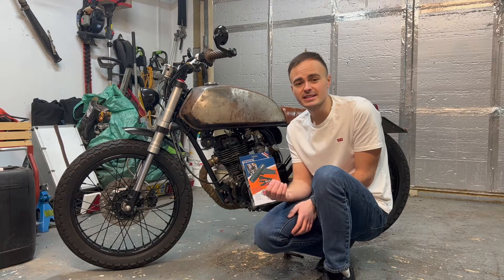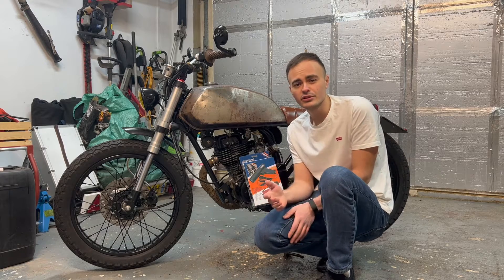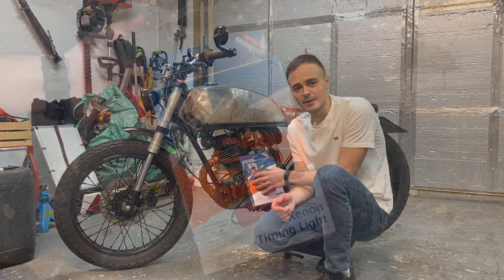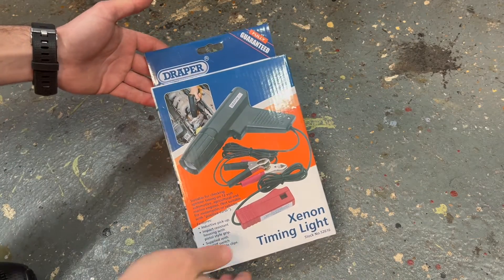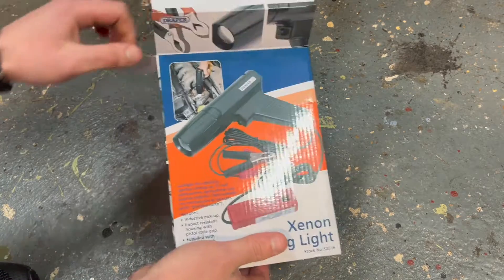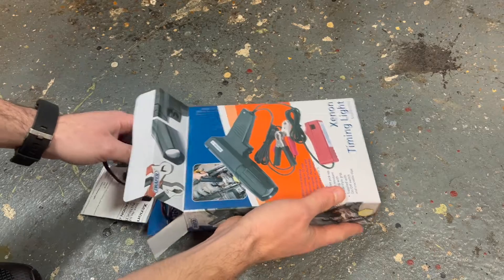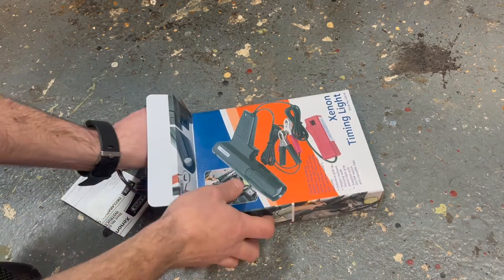The downside to this method is that it is a little bit more expensive, as you've got the initial cost of buying the timing light and you'll also need a 12-volt battery or 12-volt jump pack — which I'm sure lots of you have got anyway — to run the timing light. This is the timing light I've gone for, it's made by Draper. I'll put a link to it in the description below, and if you buy it through the link you'll also be supporting the channel — you don't pay any more, it just means I get a small kickback off your purchase.